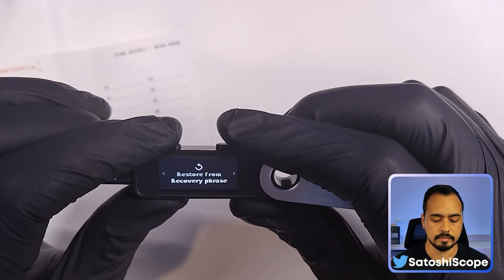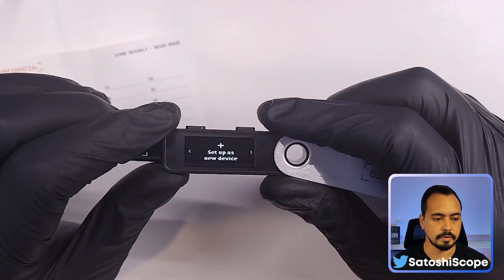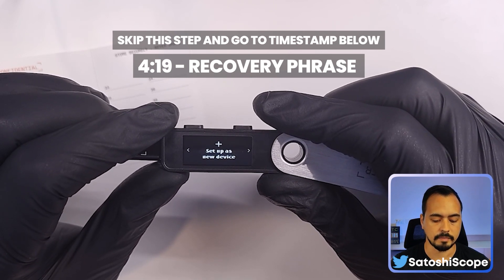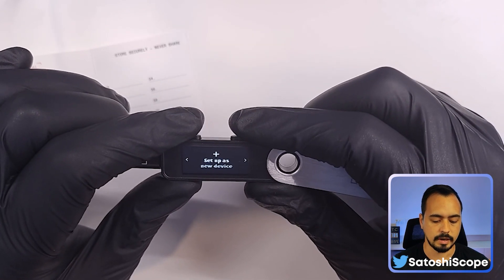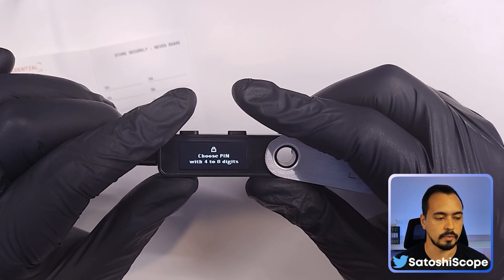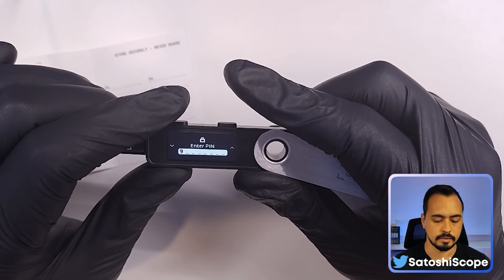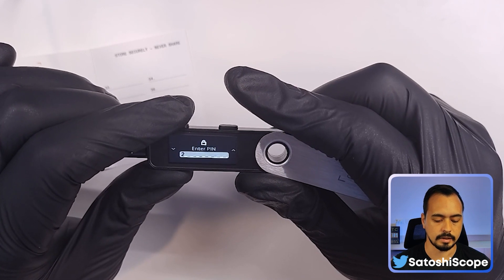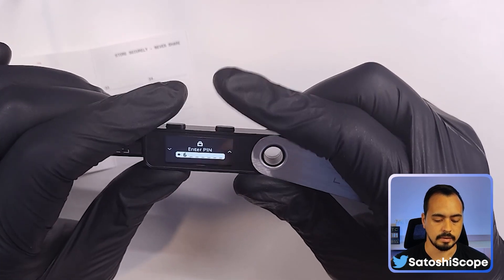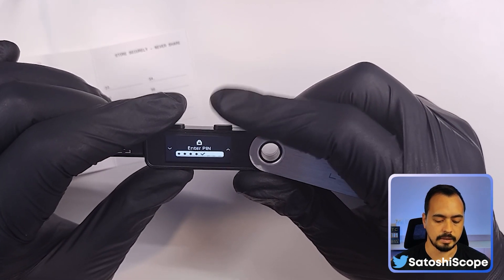You're presented with two options: set up as a new device, or restore from recovery phrase. We're going to set up as a new device first. Press both buttons to choose the PIN. You need to select your PIN number between four and eight digits. Clicking the left side goes down in numbers, the right side goes up. When you're happy with the number, double tap the button, then double tap again to confirm.